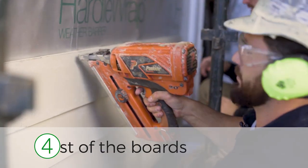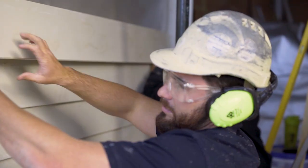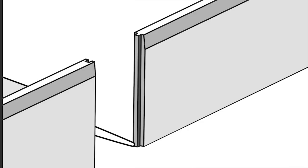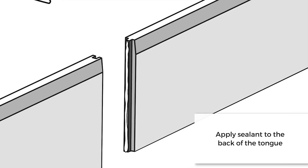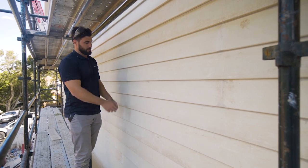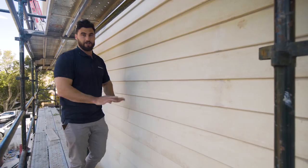Final step: fix all your boards off — it's as easy as that. The great part about the linear boards is they give you a tongue and groove joint so you don't need to join on the stud. You can join wherever you want, just try and stay at least 100 mil from each stud so you're not coming too close to it. As you can see it gives you a pretty seamless finish — once it's painted you don't see any joints.